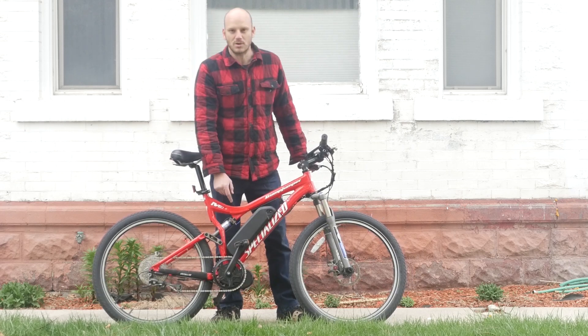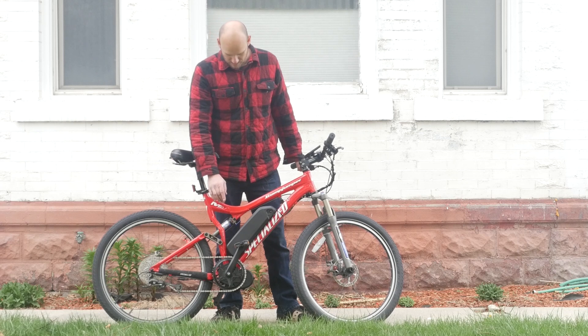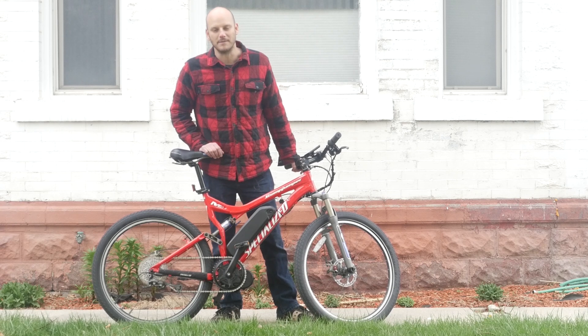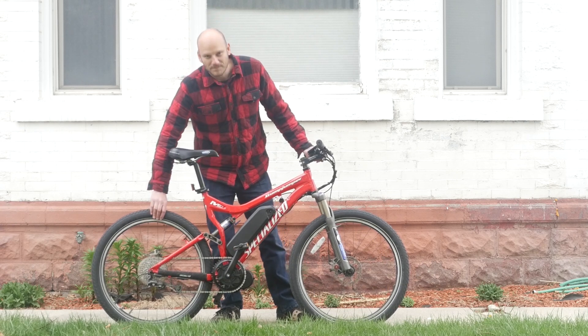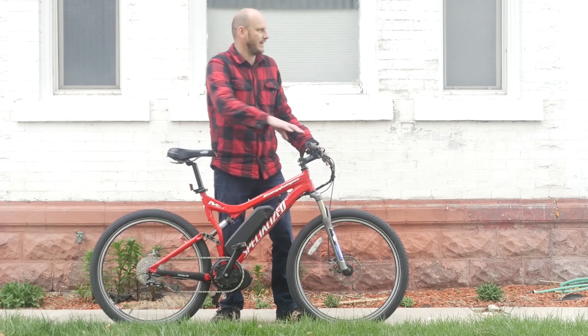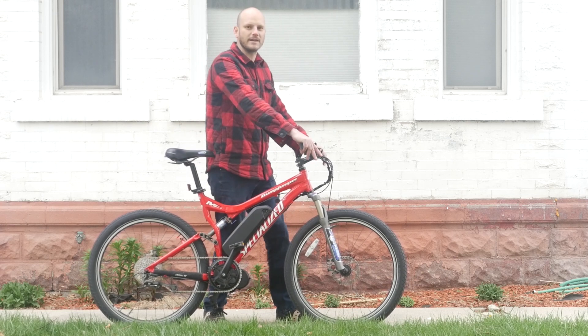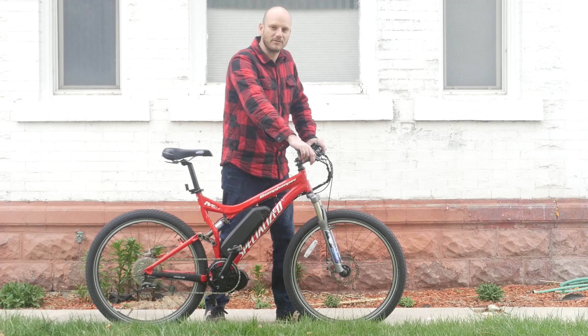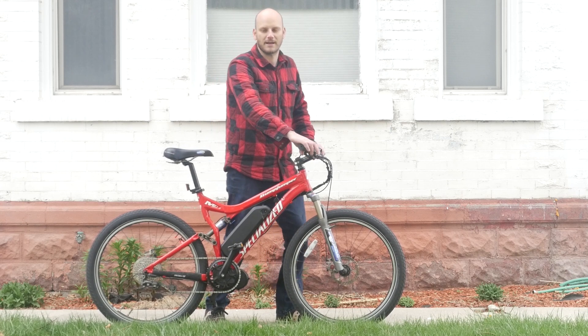We put a BBS02 motor on it, and if you guys know this motor, it's very quiet. Riding with these road tires, this thing is very smooth and quiet — it's almost eerie. It's almost like no other bike I've ridden before, how smooth and quiet this thing is. It's like riding a Cadillac.